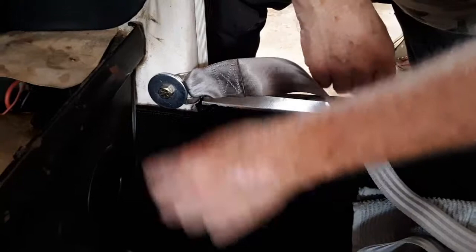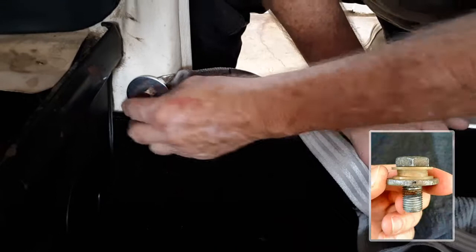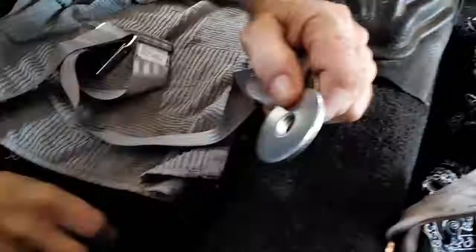They don't make shoulder bolts anymore — I couldn't find those, and this is the only game in town, so we work with it. So the shoulder bolts would give you swivel action? Yes. The original ones did. Tried to find those and I got two or three. Good luck with that.